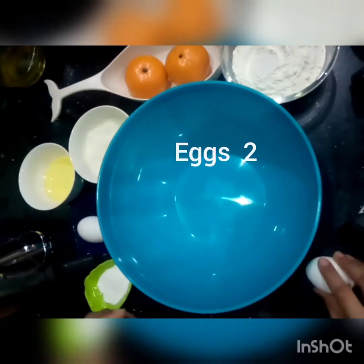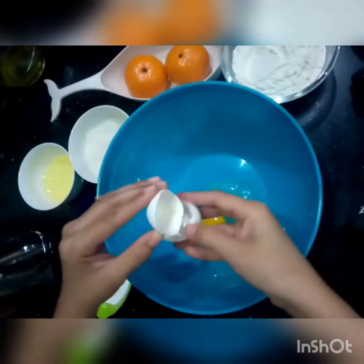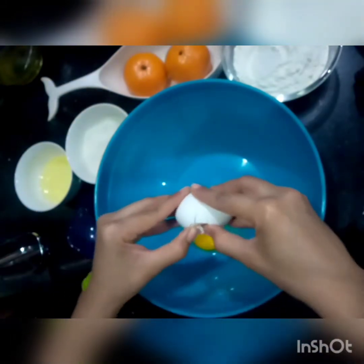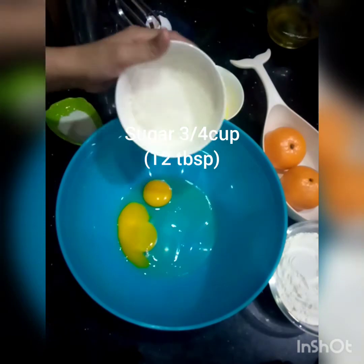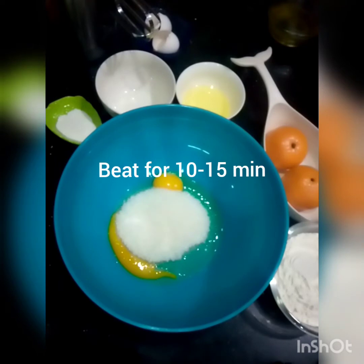First, we will take 2 eggs. Now we will take 3/4 cup sugar and we will beat it well.